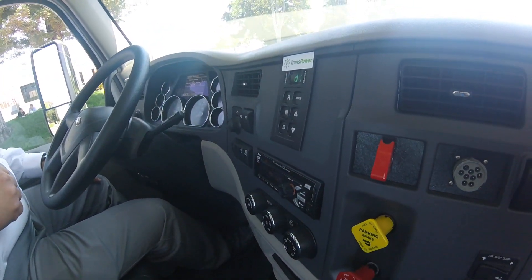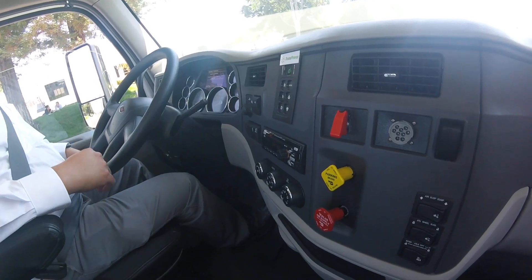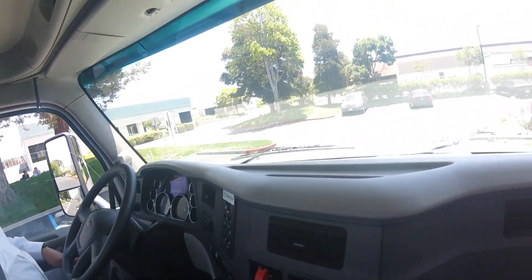Roger is going to power back up, so now he's full. And that's it.